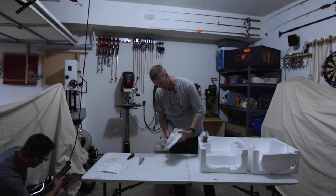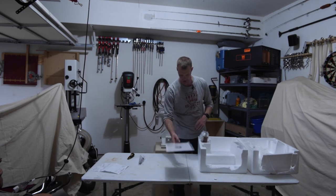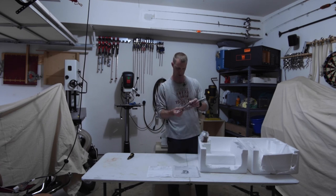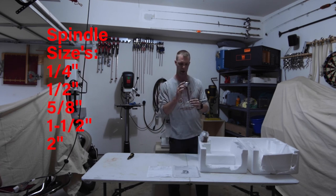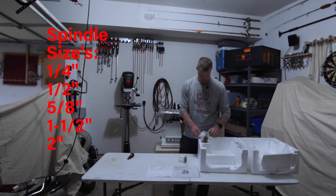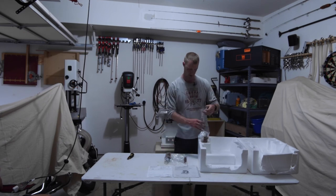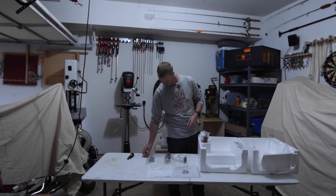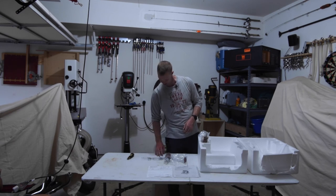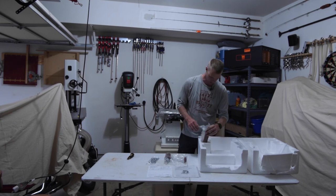So what else do we have in this thing? We have the directions and registration — very important. What came out earlier were the sanding spindles — looks like the 1/8th and 3/8ths or so. That looks like about the 2-inch spindle. We have three wrenches: 17, 14, then 17 and 14 again, and a 10 and 12. Not sure why you need two of the same wrenches.